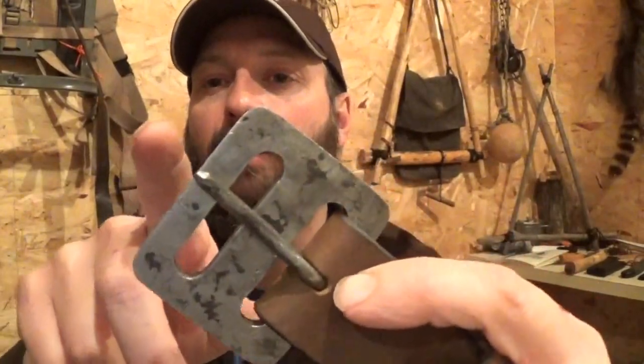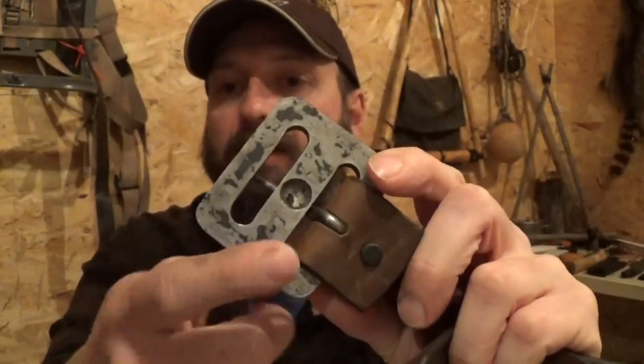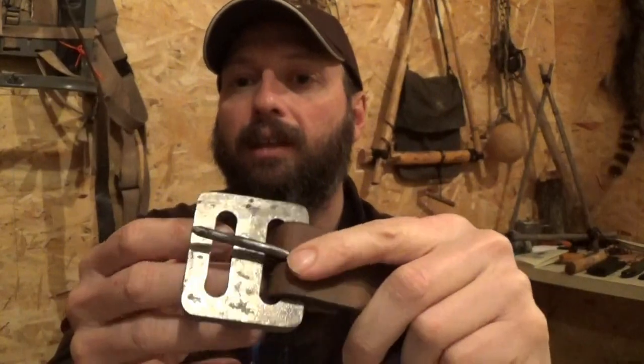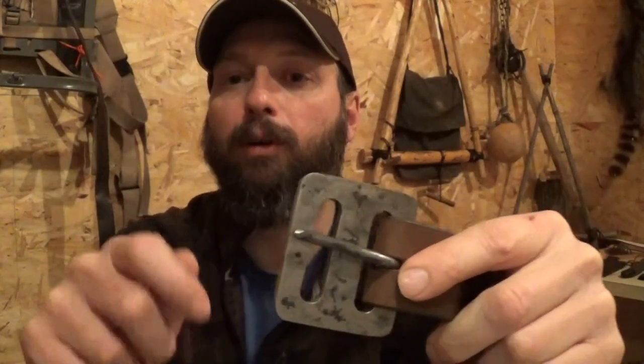I did a review earlier on the belt buckle by Larry Roberts called the Mouse Buckle. This is a frictionless bearing block for a bow drill. It also works as a scraper with the 90-degree spines, as well as a fire steel for a flint and steel fire.